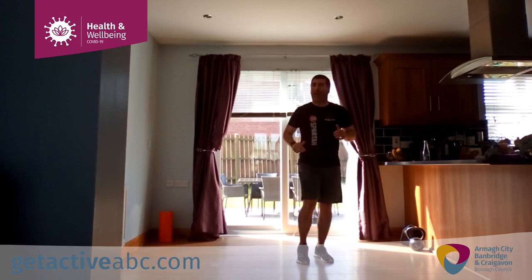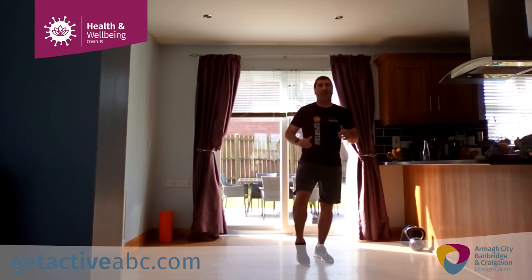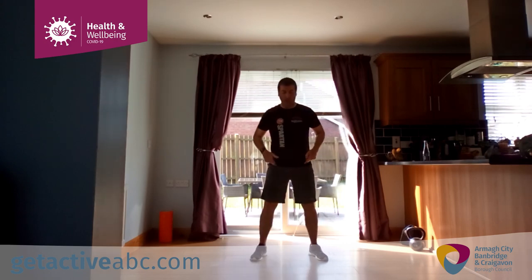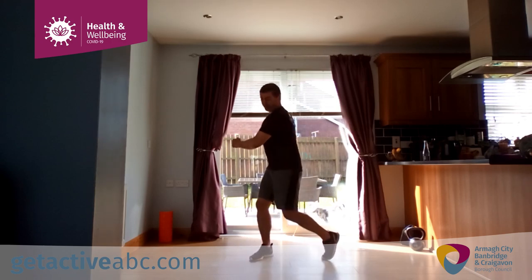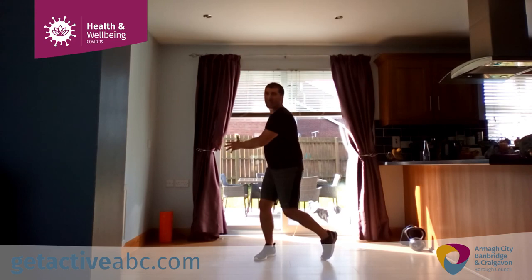Take a break any time you want. Next, torso rotations — take a straight squat, sit and turn. Turning on the balls of the feet, allowing the knees to twist with you. Go to where you're comfortable.